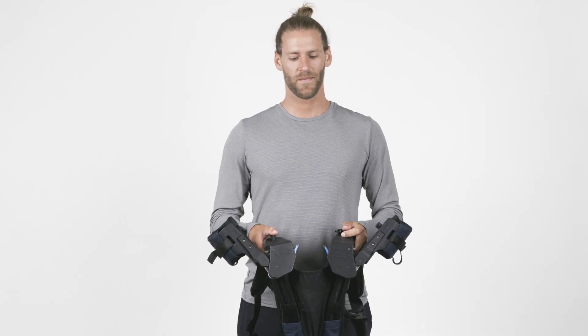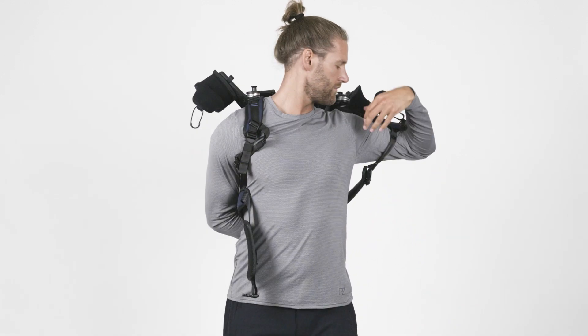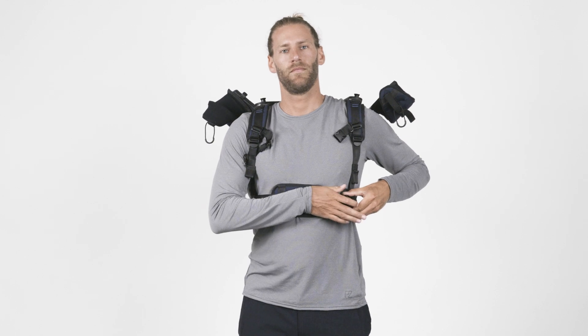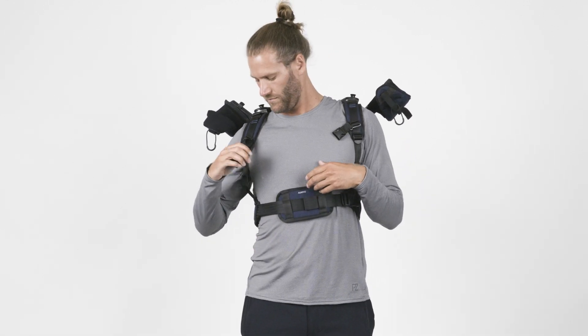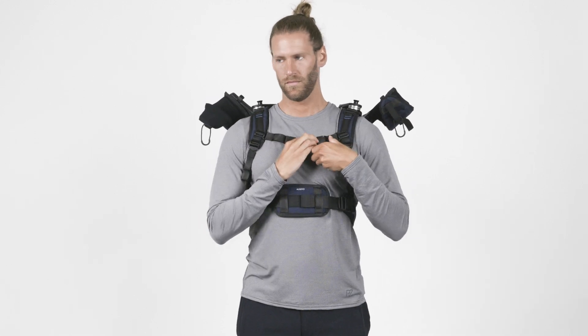Welcome to the DeltaSuit Quick Start Guide. This guide will help you quickly learn how to use the Auxivo DeltaSuit shoulder exoskeleton. Please familiarize yourself with the DeltaSuit and its functionality and usage to ensure you can fully take advantage of its numerous benefits.